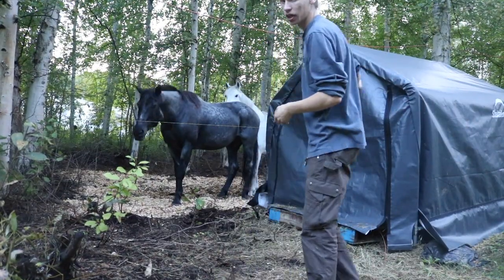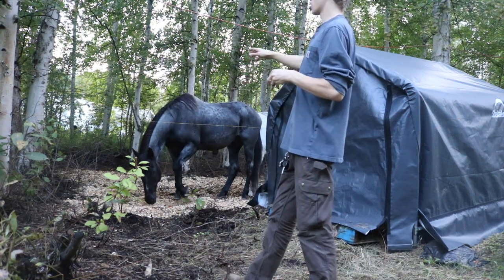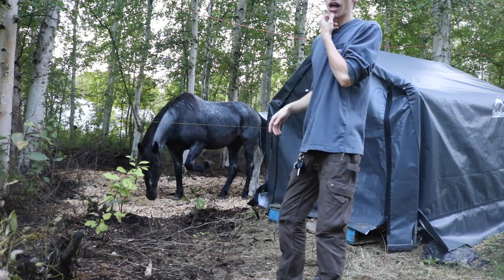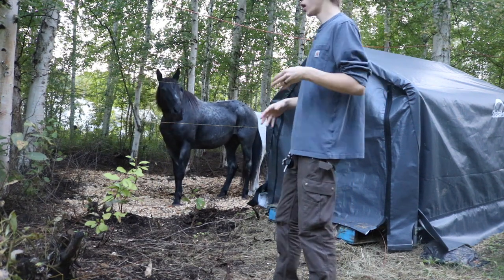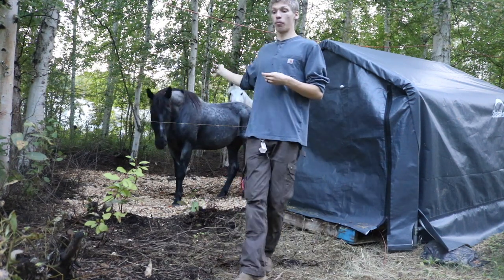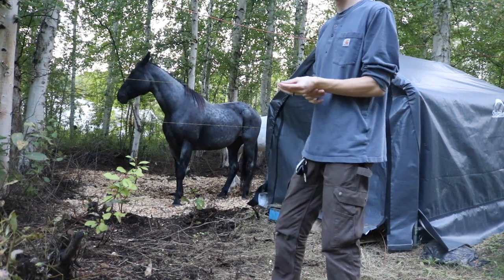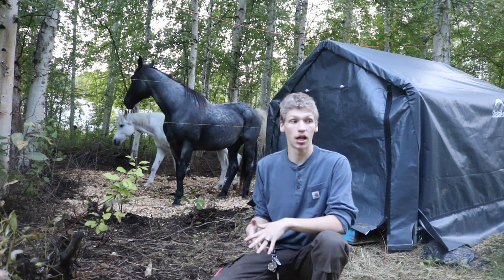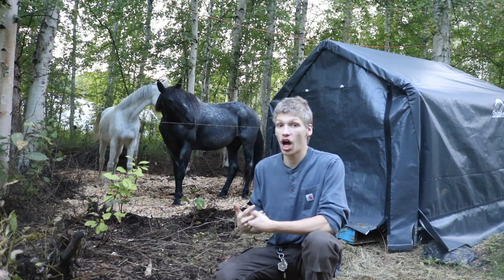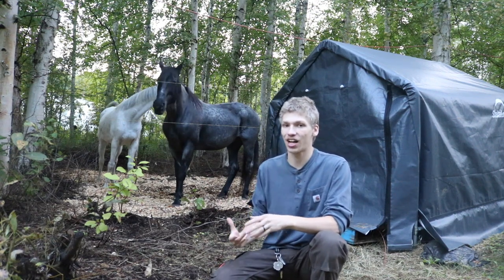Next to our conveniently located hay shed is our larger pen or paddock. This has all electric fencing around it and it is double-stranded. You guys can see our two other horses that haven't necessarily been formally introduced to the channel. This first one right here — the nosy one that is loud — is Bluebell. And the next horse you see behind her is Sophia. These are the two horses that we're going to continue to work with and ride, and they'll make up the majority of our care and riding footage.